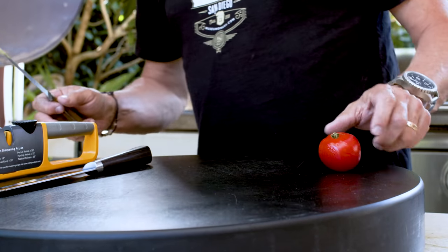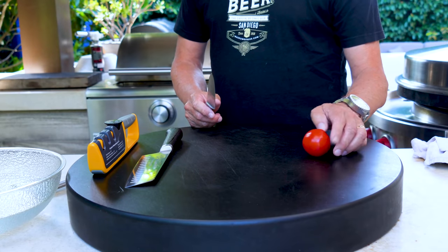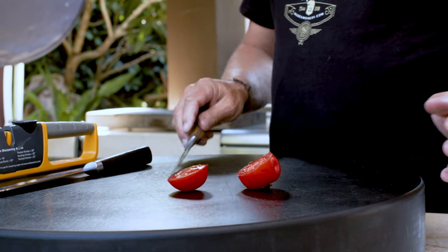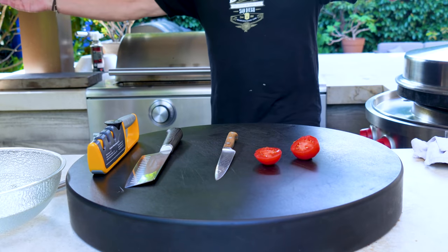Back to our squishy little tomato — you saw the result before. Let's see what we can do. Need I say any more, ladies and gentlemen — that cut like a hot knife through butter. As they say in the infomercial world, that was demonstrative. When you can show a product to be demonstrative, people at home go, "holy shit, I must have that." I was showing you the dull knife that I brought back to life using a pull-through.